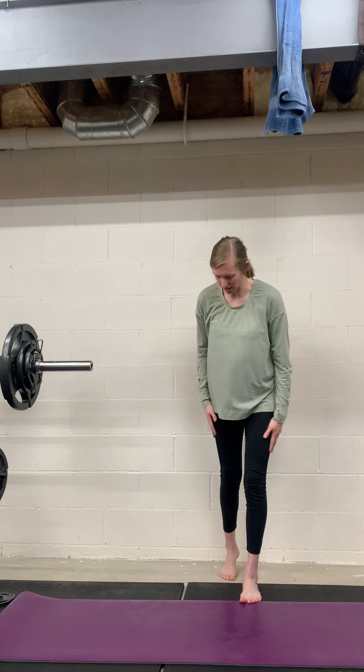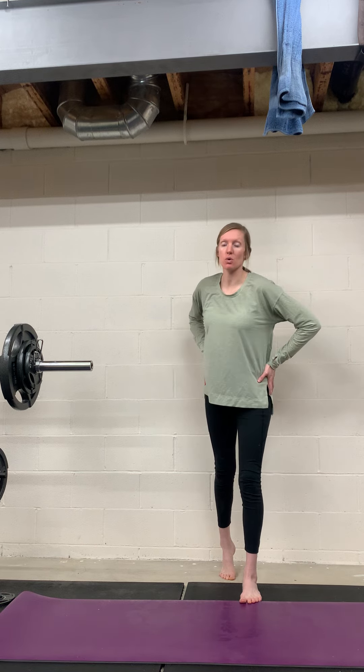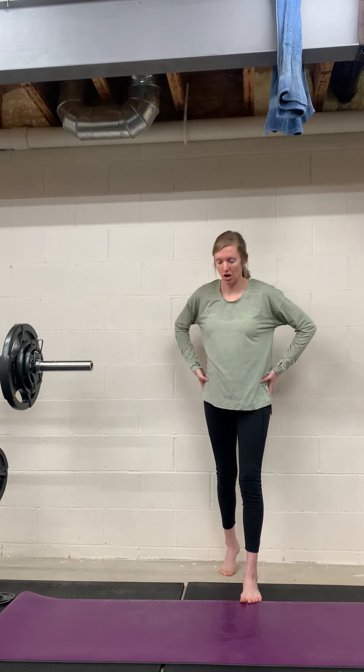This is a pelvis mobility and stability exercise while holding a hinge position. This is really going to challenge your hip stability. We are going to be working through both internal rotation and external rotation of the hip and pelvis.